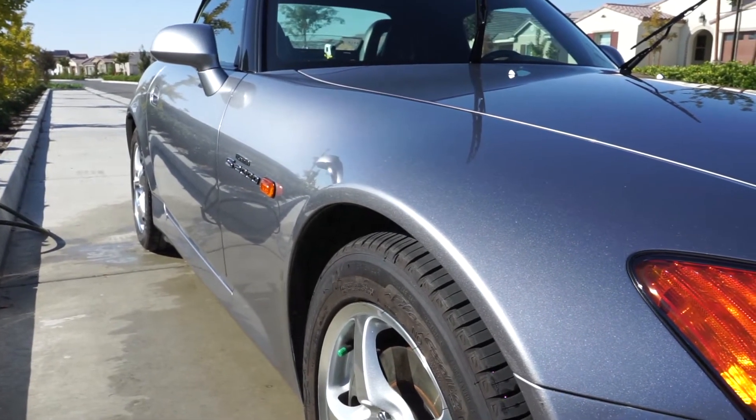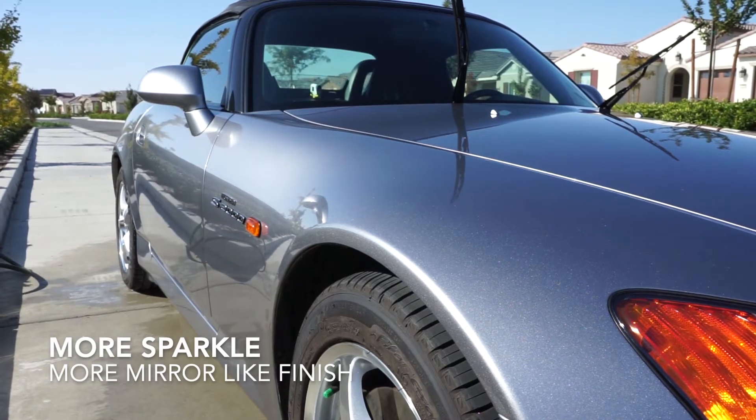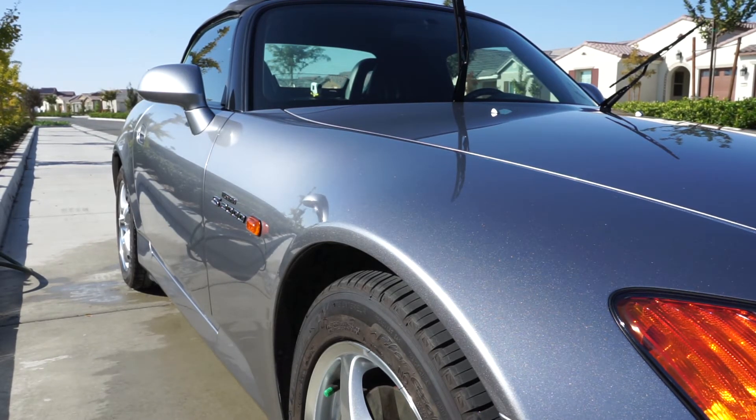The S2000 will go into hibernation for the winter — I'm going to put a car cover over it. I know that Torque Detail Ceramic Shine boasts that it will last up to twelve months, and honestly from what I'm seeing in my garage, I can really see that holding true. I'm going to keep this series going, so keep checking in — we already did two months, and we'll check in again at six months.